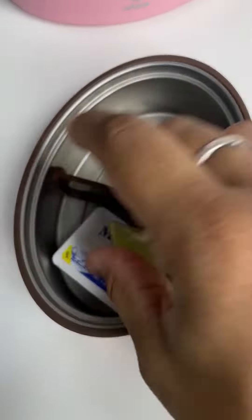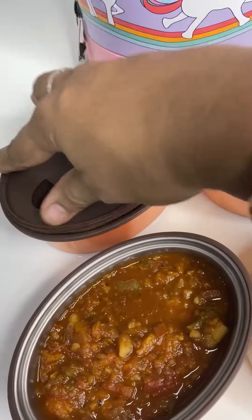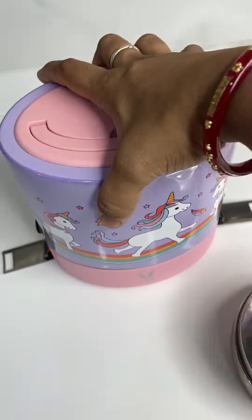Now let's pack the lunch box. I made homemade pav buns the day before — I'm packing that along with butter and lemon. Fill in the bhaji in the lunch box. The lunch box is done. Hope you enjoy this video, see you tomorrow, bye bye!